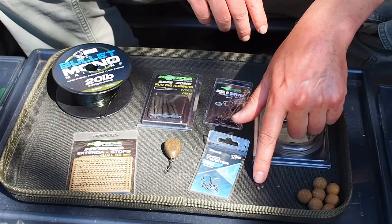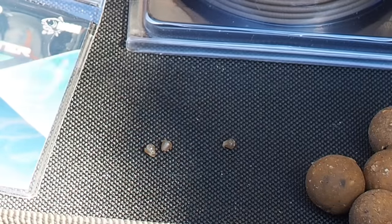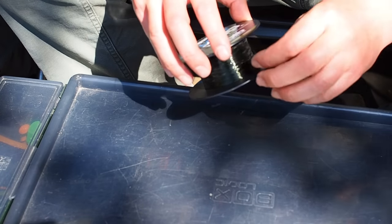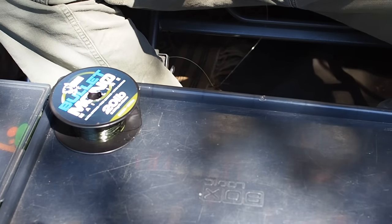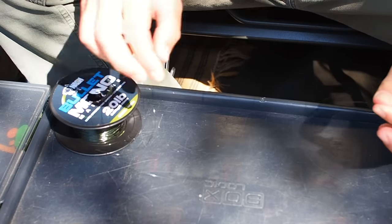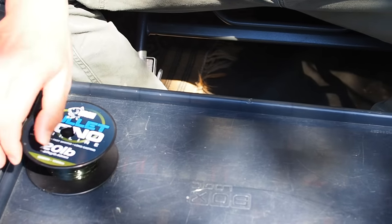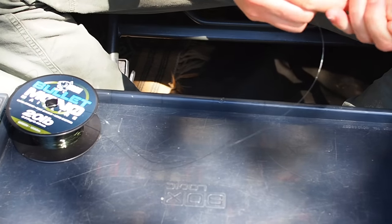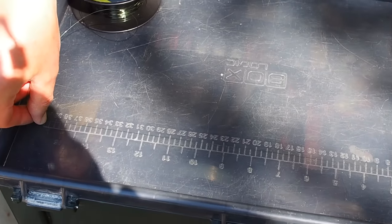And this is really important - I haven't got the retail pack of these unfortunately but you're going to need some little hook beads. To start, we're just going to get some of the mono and the first thing I'm going to do is just check it between my fingers, make sure there are no kinks or nicks. It also helps straighten it out, and then we're going to measure off 40 centimetres of material.